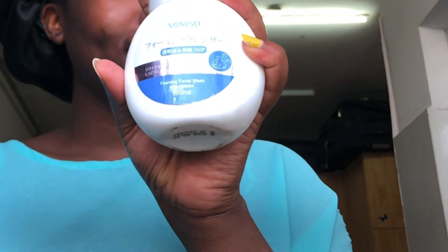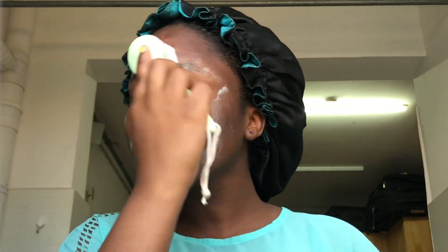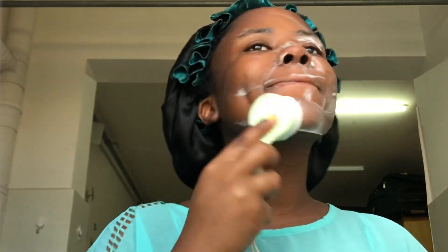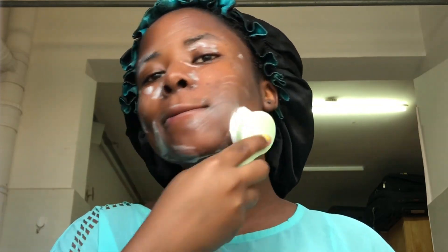I'm using the facial wash from Miniso. I apply a little amount onto my brush and start to scrub my face. I concentrate more on my problem areas, which are mostly around the corners of my nose and my cheeks. I gently scrub — the bristles are super soft so it's not harsh on your skin, it feels really good.